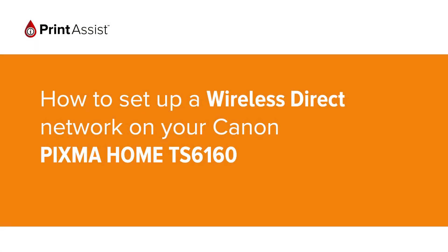In this video we're going to show you how to set the Canon PIXMA TS6160 to Wireless Direct, also known as access point mode, so that you can directly connect your smartphone, tablet or computer.